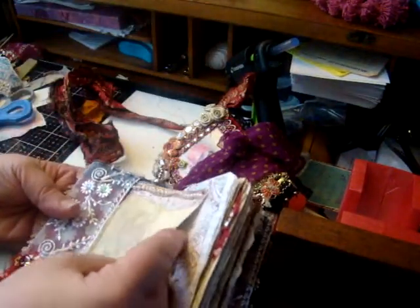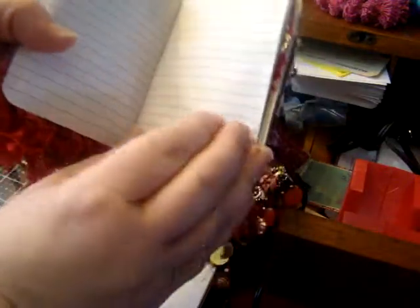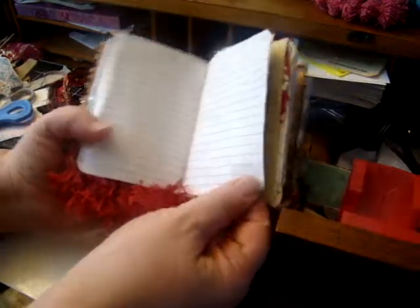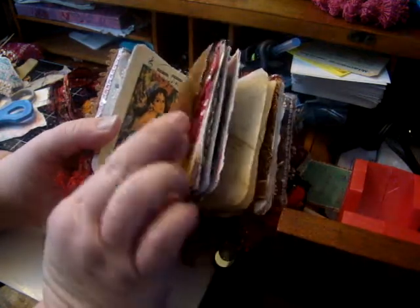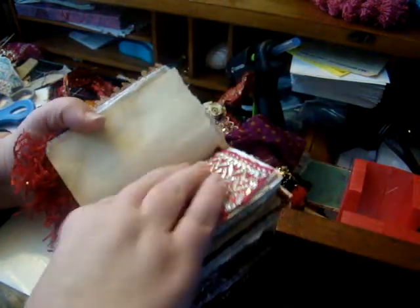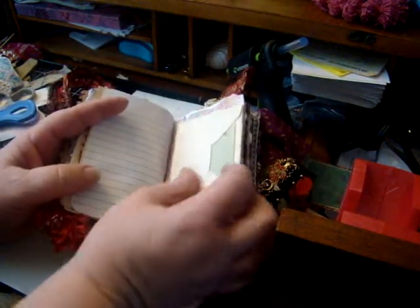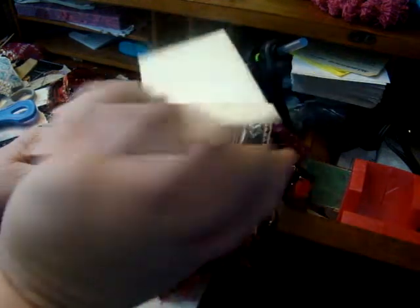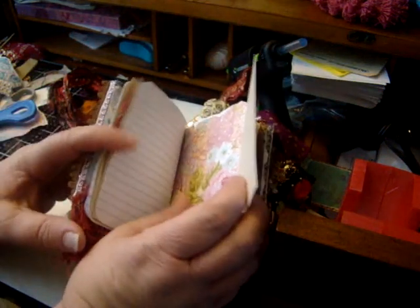On this page I just put some patterned paper, and then it's got pages that you can journal on. There's an image on top of music paper, and here's some more coffee dyed paper that Judy made for me. It's got just a little mini fabric flip, then more pages to journal on. This is a little envelope with a card inside that can be journaled on, and that flips up to the pattern paper.